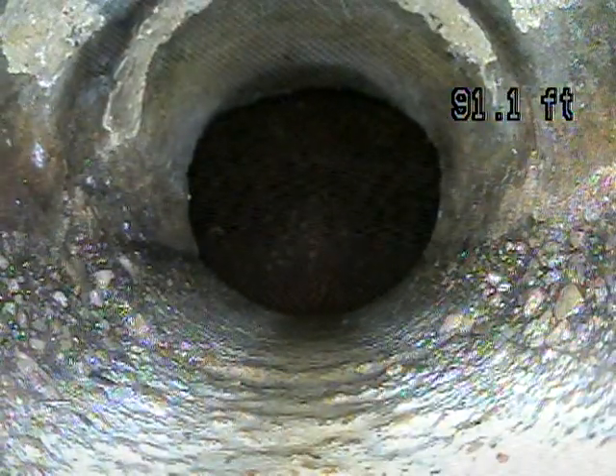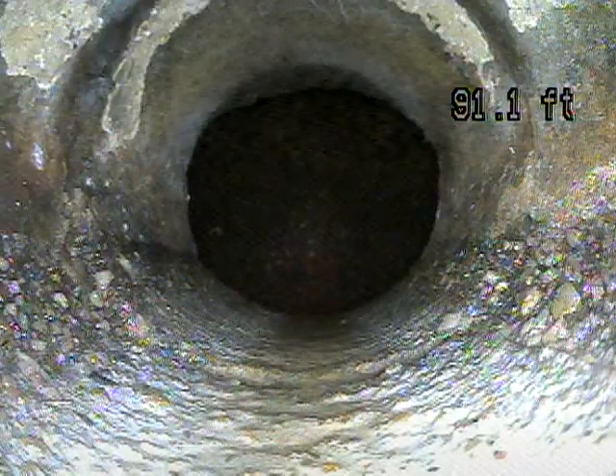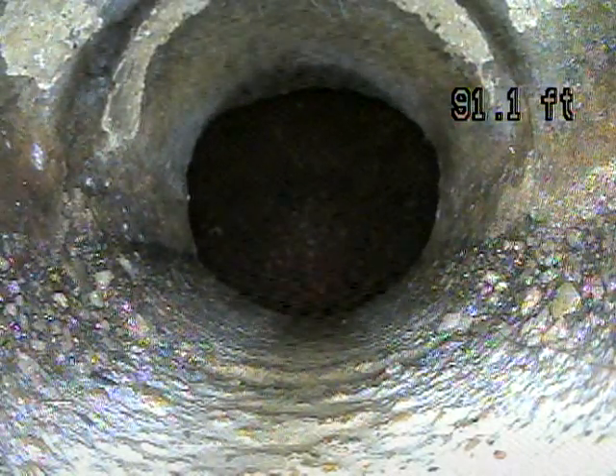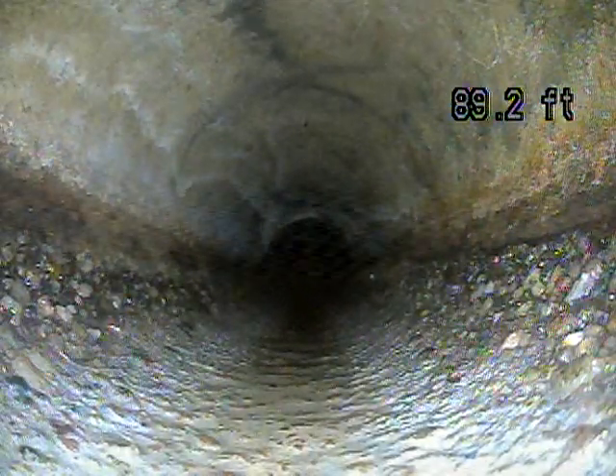Right off the bat, you have a little bit of an offset where the two pipes have slipped a little bit and separated, which creates a little bit of a lip. Not too bad on the bottom, but you're going to see a lot of offsets in this line. Some of them big enough that they can definitely catch debris.